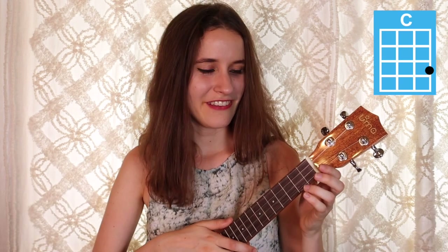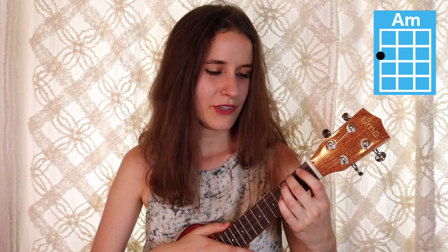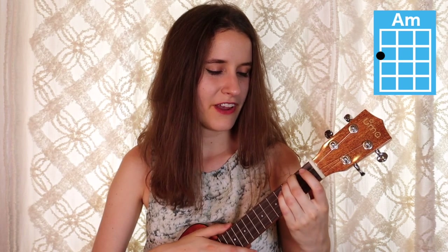Our first chord is C, and you're just going to put your third finger on the third fret of the first string. Here's what C sounds like. Then our next chord is A minor — you're just going to put your second finger on the second fret of the fourth string. Here's A minor.